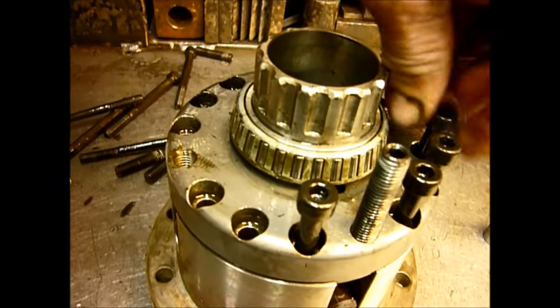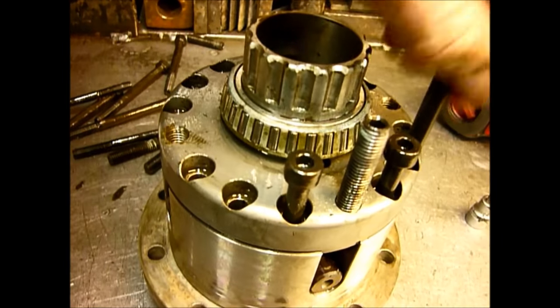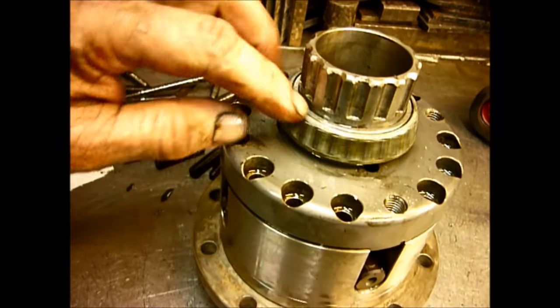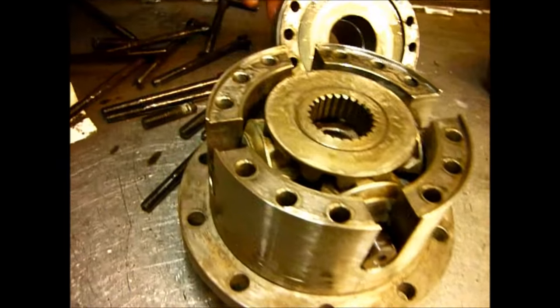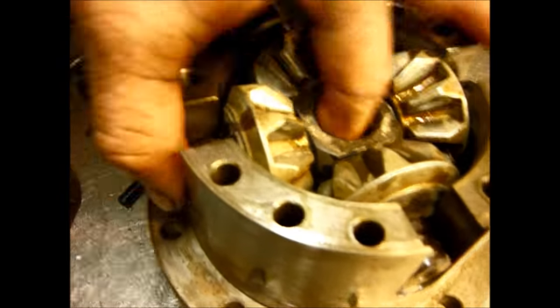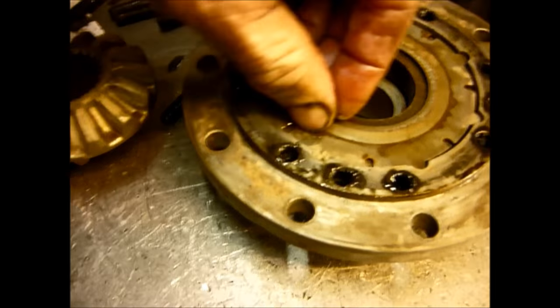At the top you'll see that the bearing is unfortunately a special — you can't get it anywhere. We have a limited stock of these and they're not cheap. It was a bearing designed by Kevin to allow clearance for the locking system; it was a special that was made and you can't get them anymore. Inside the actual locker itself you've got a standard Land Rover gear set which sits on a forged casing, with the centre piece, gears, and various plates and spacers.